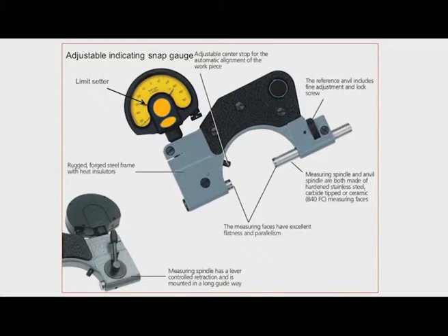These are adjustable indicating snap gauges. The distance between the measuring faces can be adjusted, and there is an indicator with two limit setters. One can be set to the lower limit and another to the upper limit. When we insert the workpiece (shaft), the pointer will move. If it is between the upper and lower limits, the workpiece is accepted. If it moves beyond either limit, the workpiece is rejected.